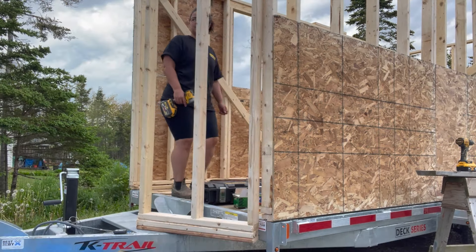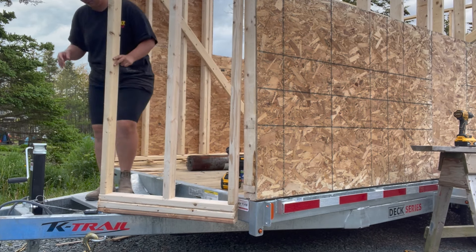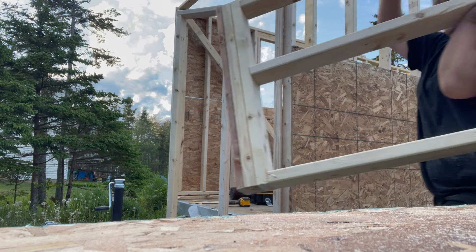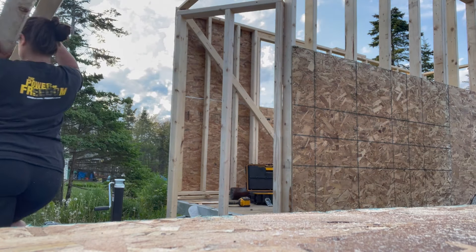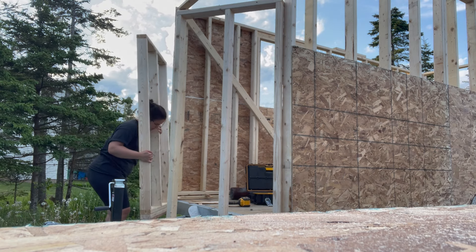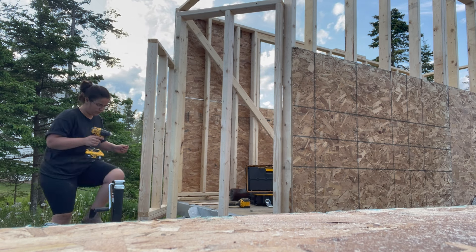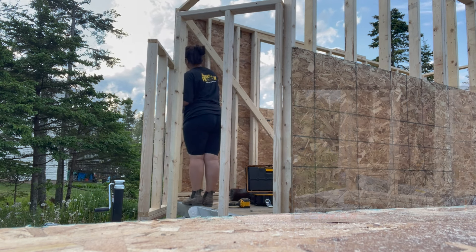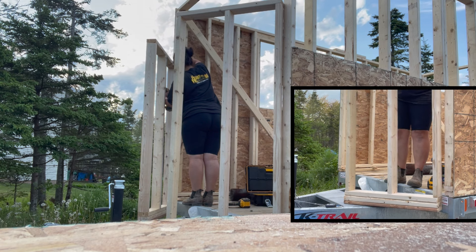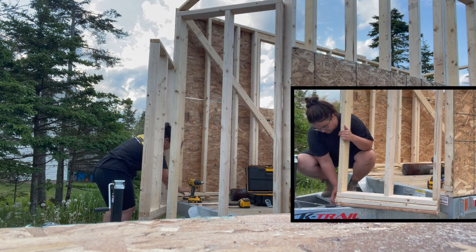Last thing to frame is the bump out section. I didn't want the tiny home to look like I was hauling around a shipping container — I wanted some depth and planned to build out onto the trailer neck. This varies depending on your build, design, and trailer. I used pressure treated for the bottom and had to build the walls up a little bit, but essentially they are framed the exact same way, just with a thicker bottom plate.